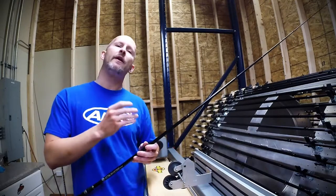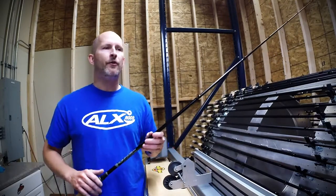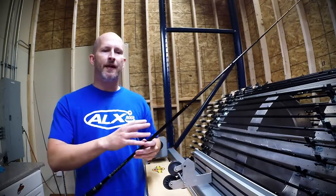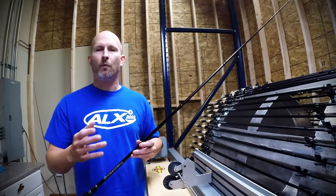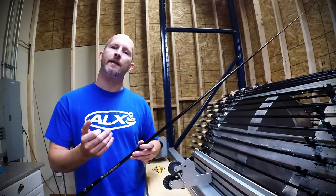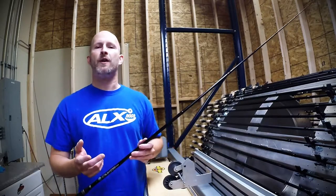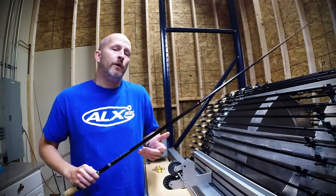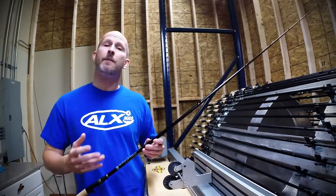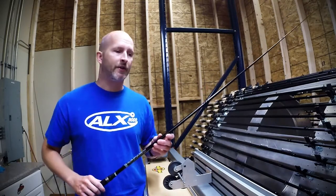Because of the lightweight and the responsiveness of the material, you're going to be able to feel those bottom transitions. You're going to feel that change from sand to gravel, sand to pea gravel or rocks, or you're going to feel your crankbait tick the grass when you're fishing the grass edge. We all know how important it is knowing where your crankbait is on the bottom composition, because we know the fish stage up there and you need to be in the right spot. This rod will help you feel that the right way, even in a glass rod.